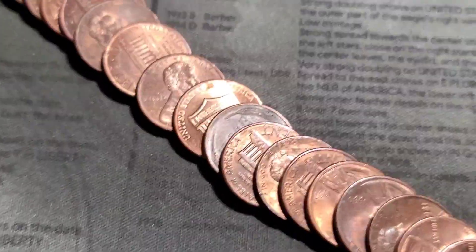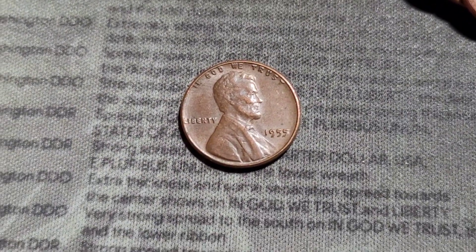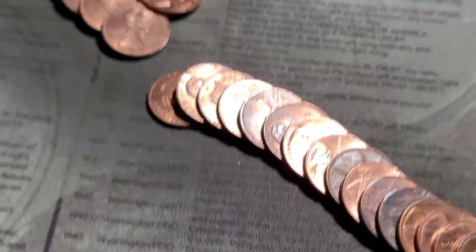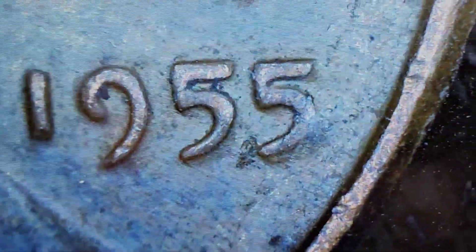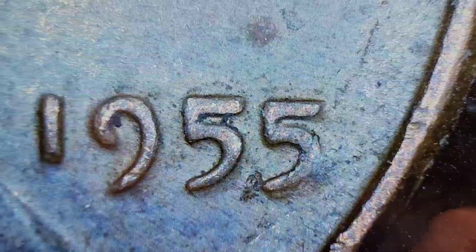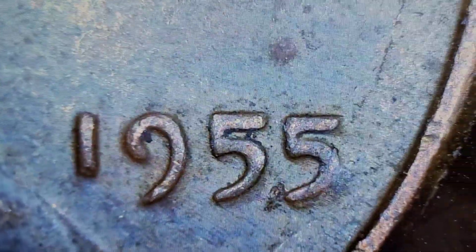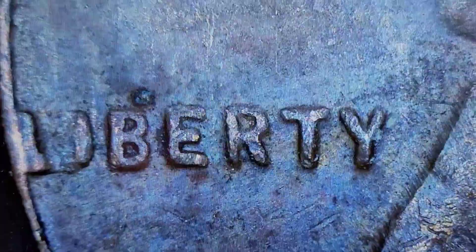Roll 42. We have another wheatie — 1955. Looks like that could be the poor man's double die. We have some machine doubling right down in here. In this condition, not really worth much. Let's keep it going.